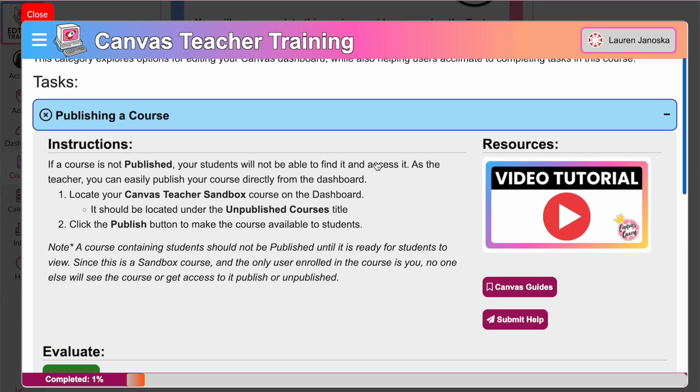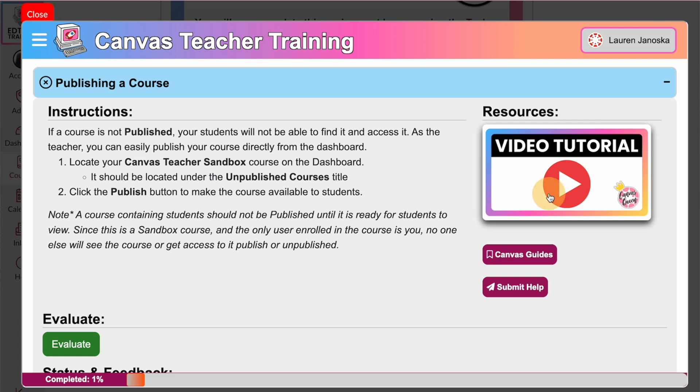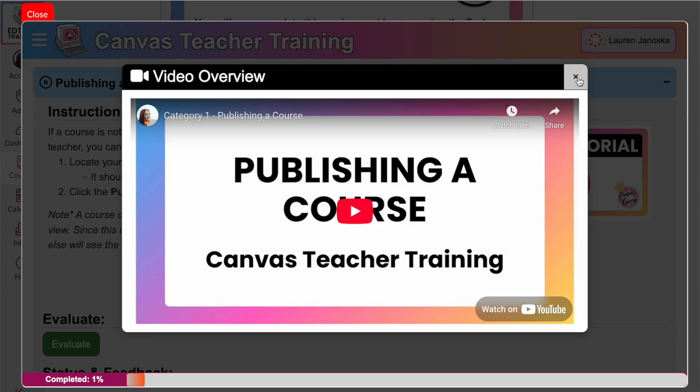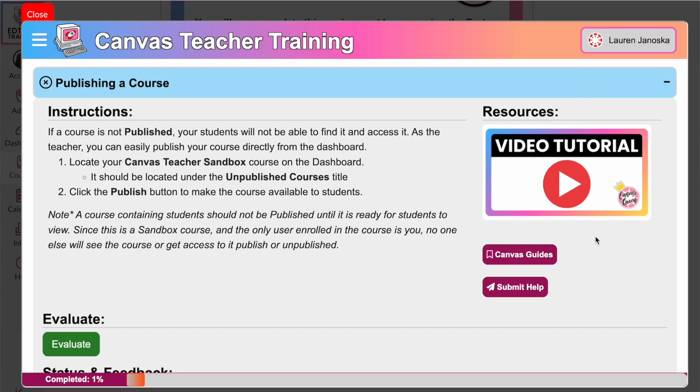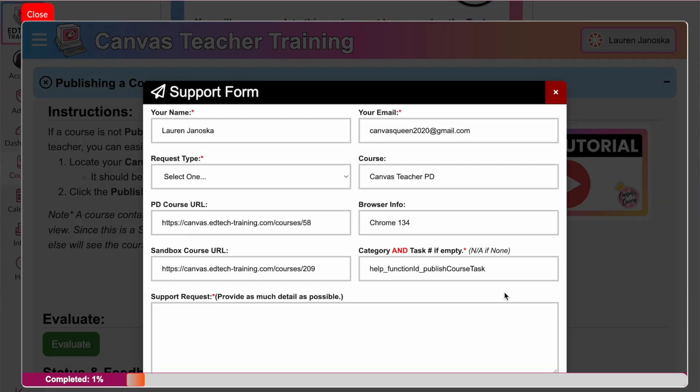Each task includes written instructions for you to perform the task, as well as a short video tutorial that walks you through the entire process. We also provide additional Canvas guides, as well as a support form in case you need additional help from us. You can always reach out to us.